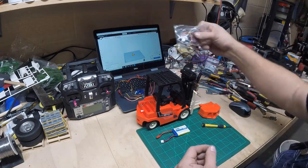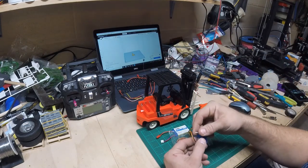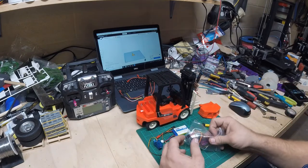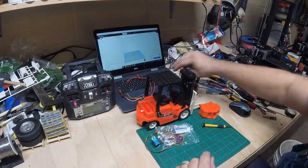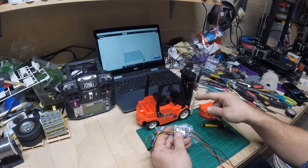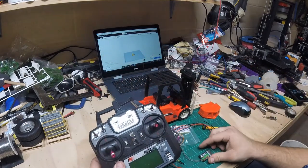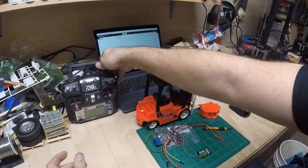Two micro servos — last time I used a standard plastic servo which works really well for steering, but going with metal gears for the lifting of the mast gives a little more weight capacity. So metal gear servos work well for that. Getting the micro size, we'll use a dual motor controller: one will control the drive and one will control the lifting of the mast, giving us nice proportional controls, as well as the ever-so-reliable FlySky i6.